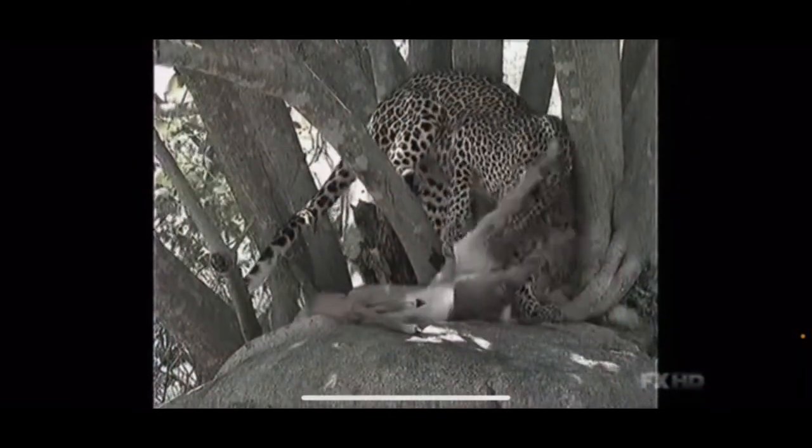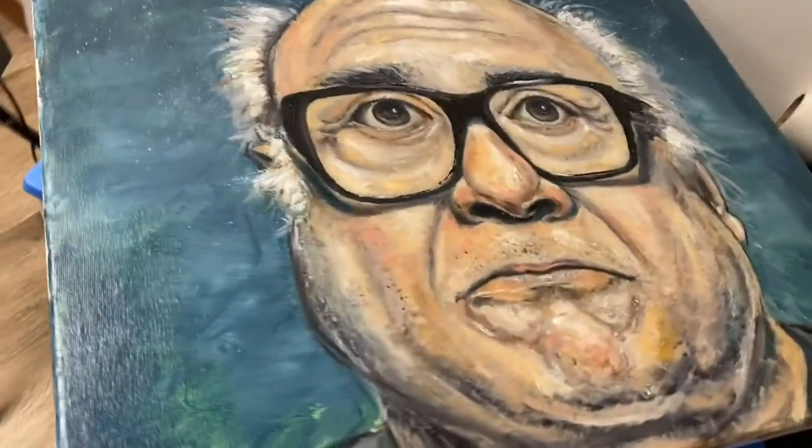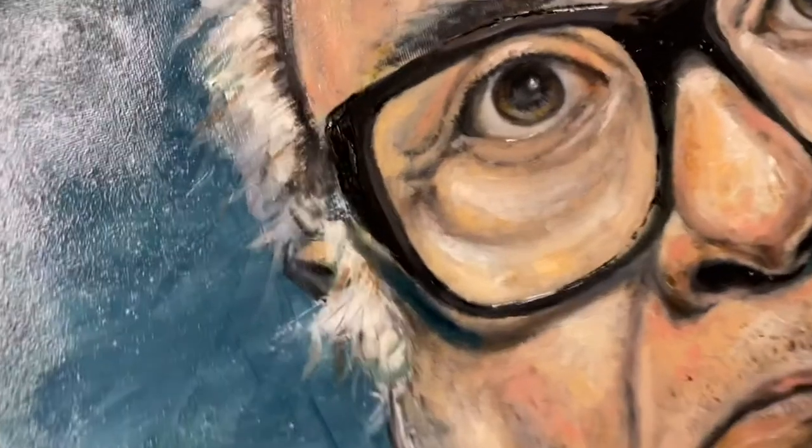Have you ever wanted to paint a portrait but thought there's no way you don't have enough talent? Today I'm going to show you how to paint a portrait of the very handsome and talented Danny DeVito. You don't have to paint Danny DeVito — you can paint your ugly kids or your ugly husband or whoever — but I'm going to do it the easiest and cheapest way possible. Anybody can follow this tutorial with no experience.